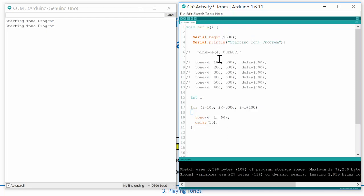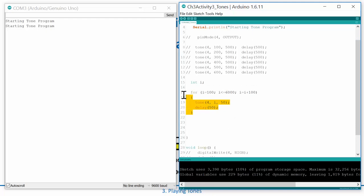That was awesome! It swept all the way up to 5000 hertz. We could even make it go to 6000 or higher. Let's do something neater — sweep all the way up to 6000 and then back down. I'll add a second for loop starting at 6000, continuing as long as i is greater than or equal to 100, and decrementing by 100 each time. This should sweep up and then come back down.